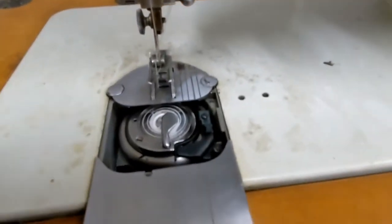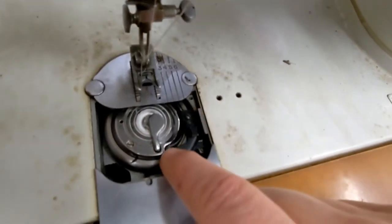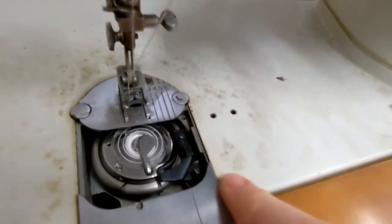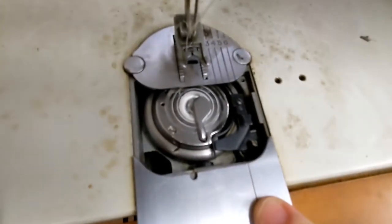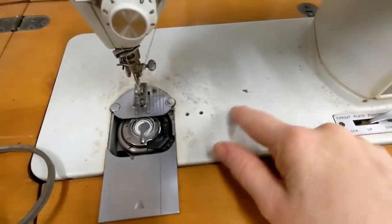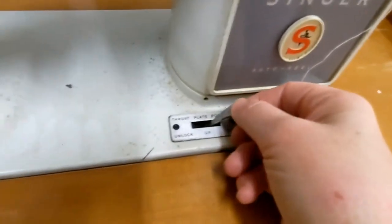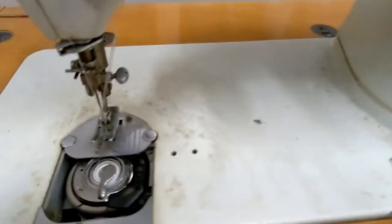It looks pretty clean inside — actually cleaner than my machine that I have in my house, which is kind of embarrassing. The outside is dusty and will need to be cleaned and oiled. The throat plate — I didn't know what that was until I saw it in a video.